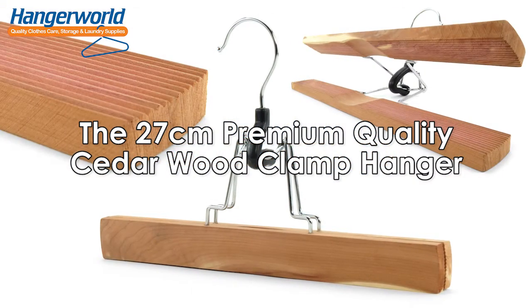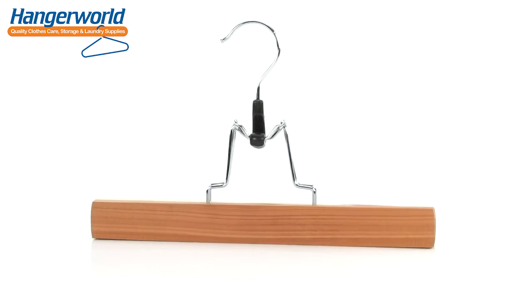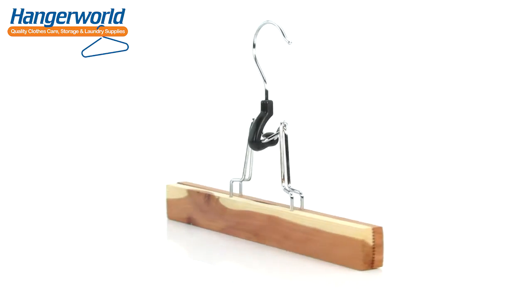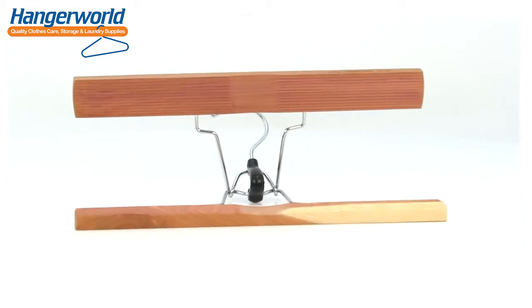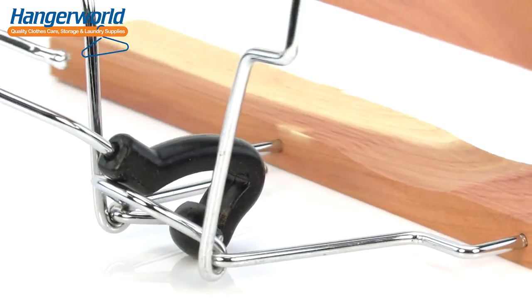The 27cm premium quality cedar wood clamp hanger, brought to you by Hangerworld. A neat, compact and very practical space-saving design, ideal for hanging your skirts, trousers and many other garments securely and tidily.